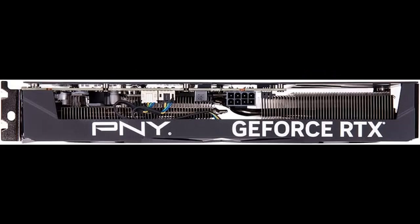NVIDIA Ada Lovelace with 1920 MHz core clock and 2475 MHz boost clock speeds to help meet the needs of demanding games.